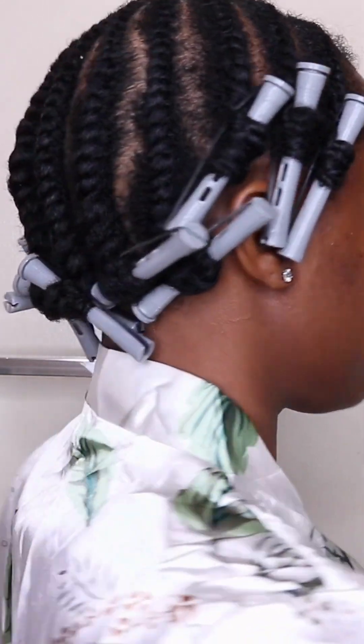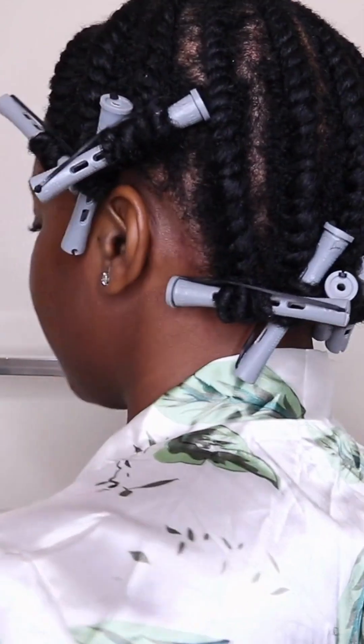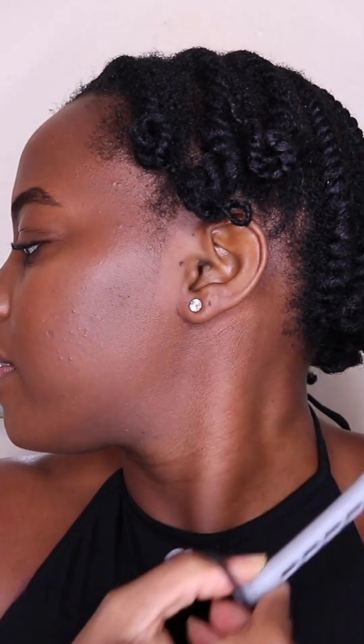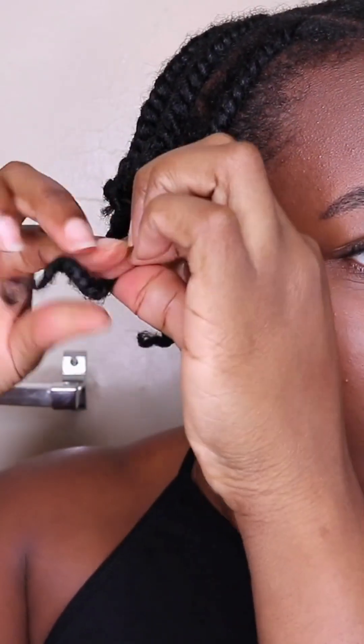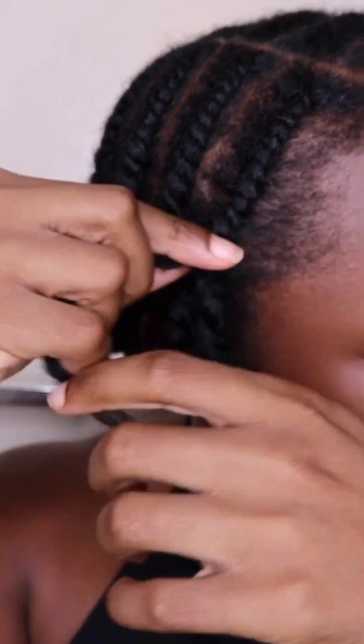After the hairstyle is complete, you want to allow it to dry 100% before unraveling. You can sit under a hooded dryer or allow it to air dry overnight. After the hair is 100% dry, unravel your twist out very, very gently — be careful not to cause any frizz and be mindful of how you are taking it down.